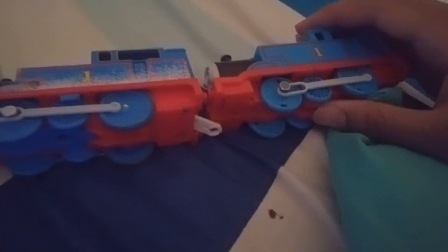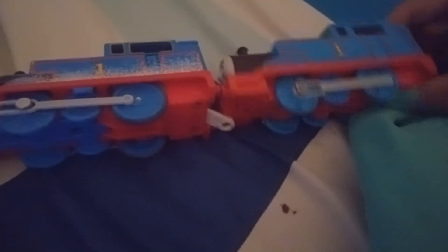Here's a nice comparison with the 2010 Thomas. They look identical, except they're a bit different. Sadly, there's no sticker detail on the back of this one. But it's okay — it doesn't really bother me that much.